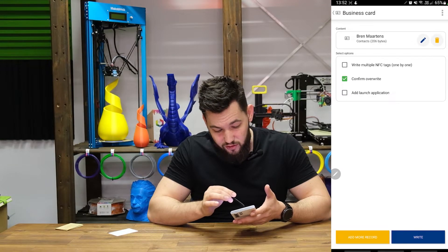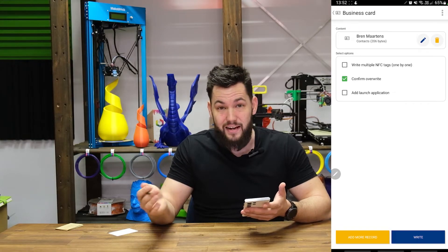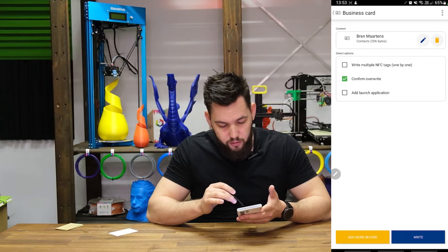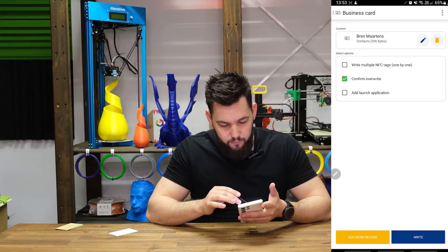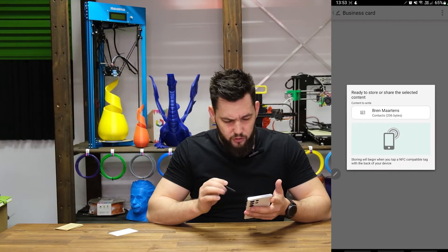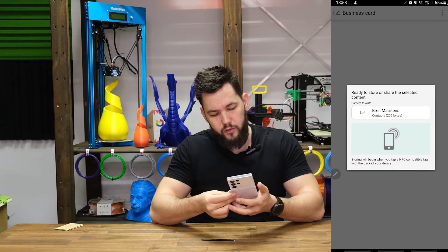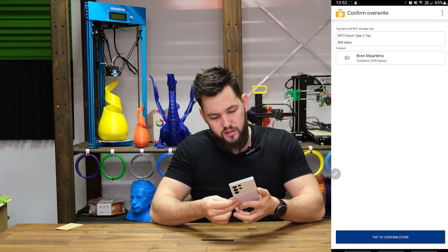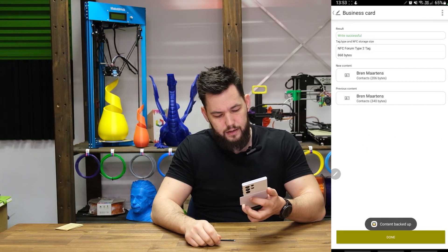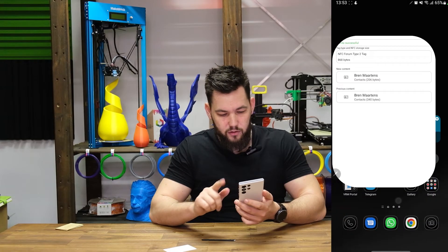Hit 'Save and Write'. We can see all that data is only 206 bytes, which is pretty good - we can go up to 888 bytes, so we still have a lot of room. Confirm override - perfect. We can write multiple NFC tags if you want to do multiple business cards. Hit 'Write', take this business card, put it on the back of the phone - 'Tap to Store'. Content backed up - write successful, perfect.